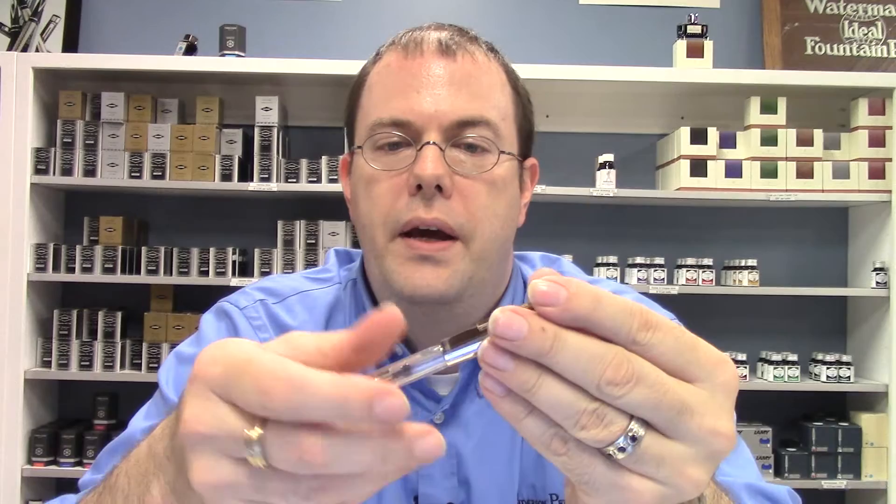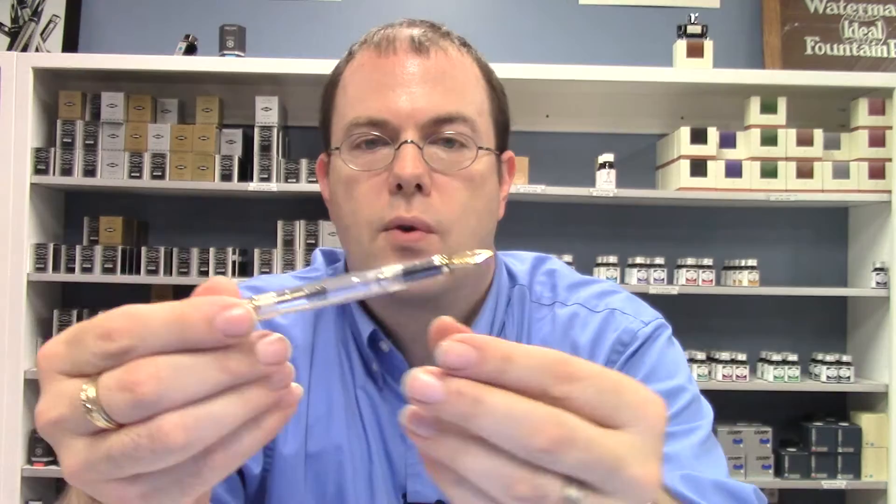Uncapping the pen reveals a screw cap. The gold plated ceramic coated nib is available in one size: fine to medium. With this ceramic coating the nib has some softness to it, so some line variation is possible. The design of the nib has a nice art deco appearance and "Skyline" is nicely displayed in an arc at the bottom of the nib.